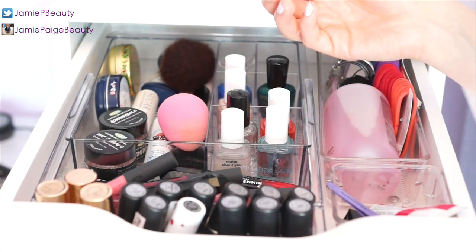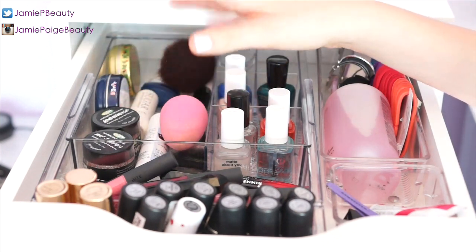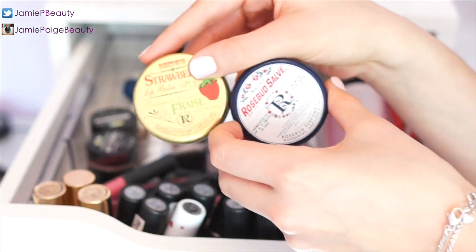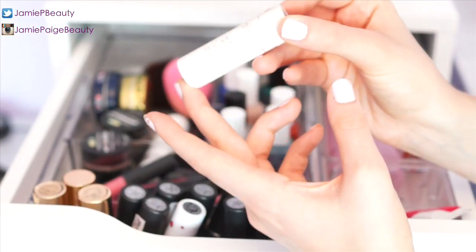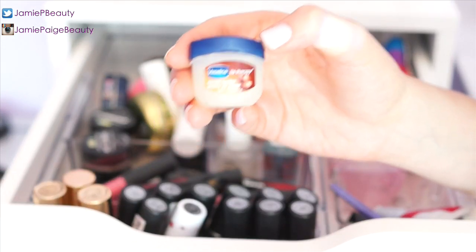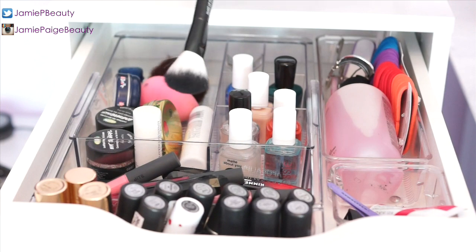Let me know if you'd like to see a nail polish collection video — I've got a lot! Next to my nail stuff I keep my hydrating lip products: two Lush lip scrubs, Smith's Rosebud Lip Salve in rose and strawberry — my absolute favorite lip balms, so hydrating and I use them every night. I also have my Sugar Advanced Therapy lip balm, Palmer's Cocoa Butter swivel stick, and a mini Vaseline — isn't that the cutest thing?